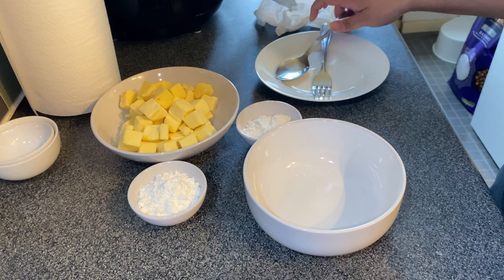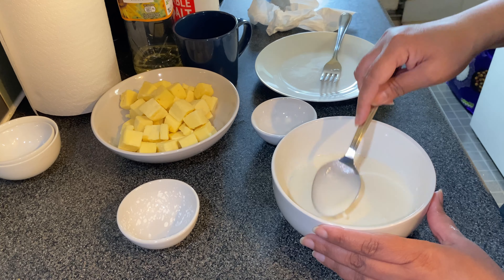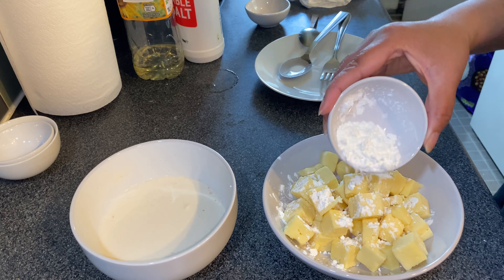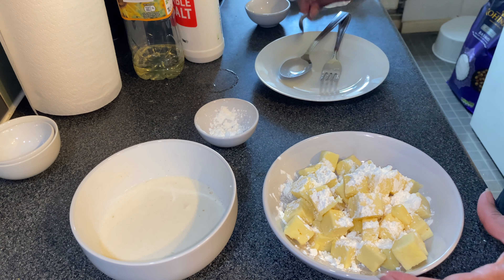I've taken corn flour — about two or three tablespoons of corn flour — and plain flour and a bit of salt, and I'm going to mix that in and add a bit of water to make a smooth kind of paste, but a bit runny so you can coat all the paneer cubes in it. This is what it should look like — not too much water — and I'm also adding one tablespoon of corn flour.